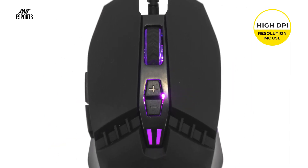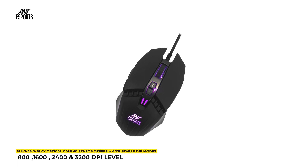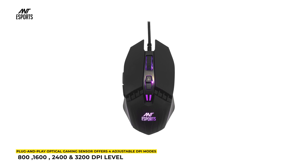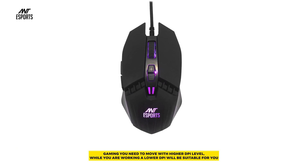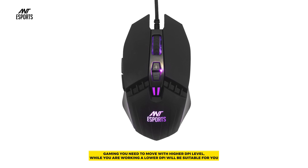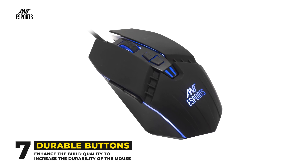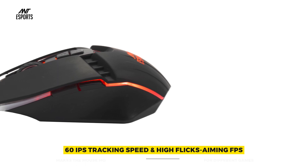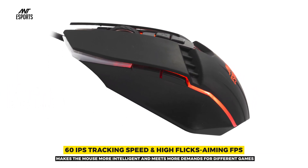The plug-and-play optical gaming sensor offers 4 adjustable DPI modes: 800, 1600, 2400, and 3200, to meet different needs — higher DPI for gaming and lower DPI for working. 7 durable buttons enhance the build quality and durability of the mouse. 60 IPS tracking speed and high flick aiming FPS make the mouse more intelligent and capable of meeting demands for different games.